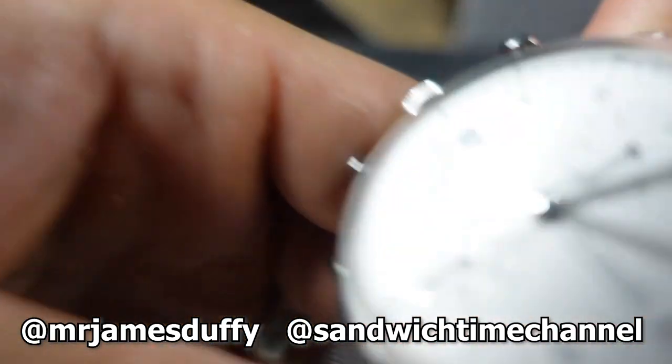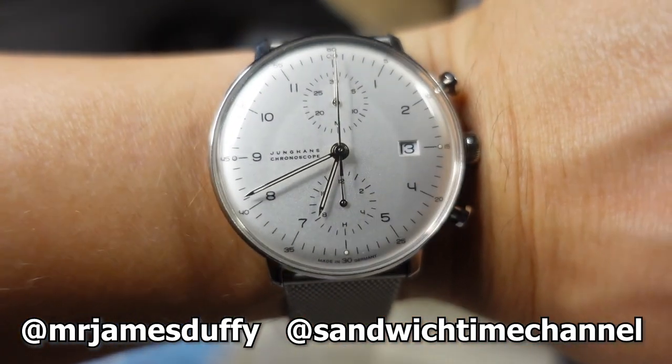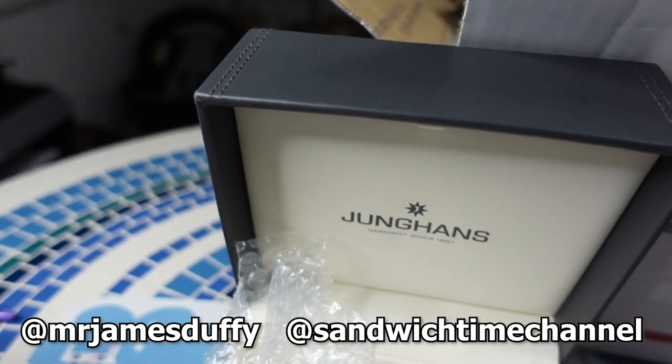There we go. Let me get this on. Wow, this is pretty slick. My first experience with Young Hands. Very, very nice — very, very cool. Looking forward to doing a review, finally, on Young Hands.